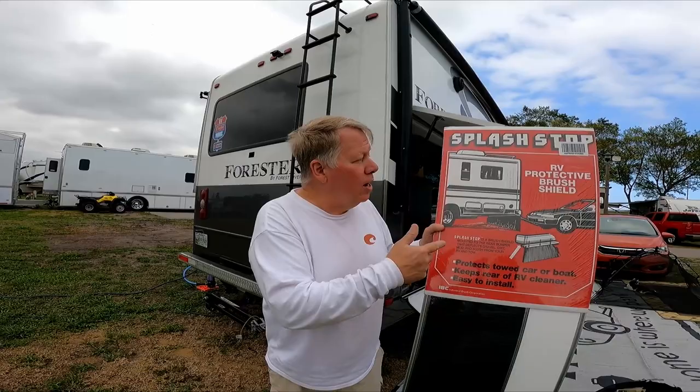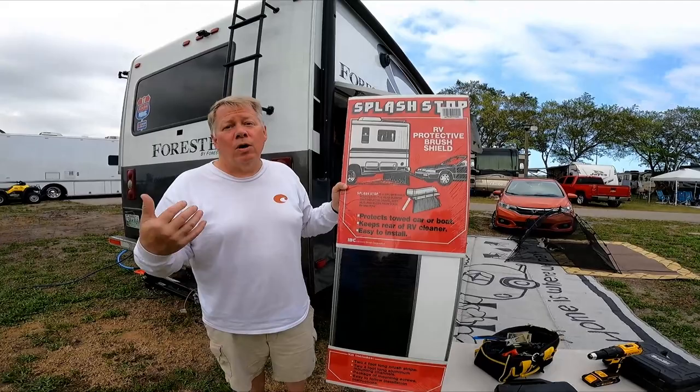Welcome to RV America's One Minute Tip. So what we got to protect the car is a Splash Stop. It's a nylon brush that hangs down 11 inches on the back of your RV. You can attach it to the frame or to your rear bumper.